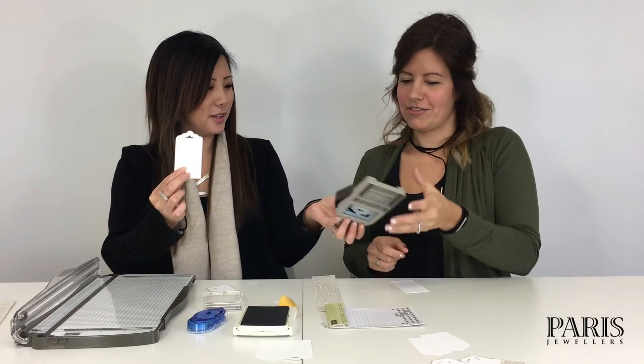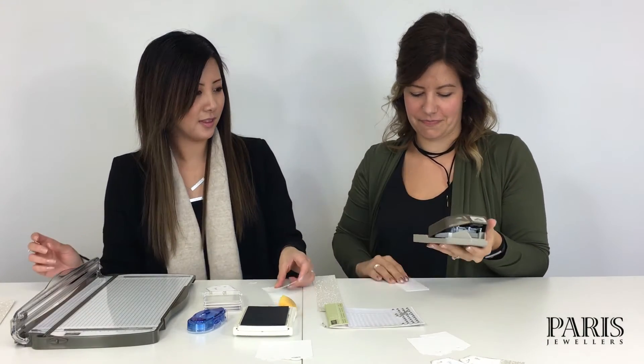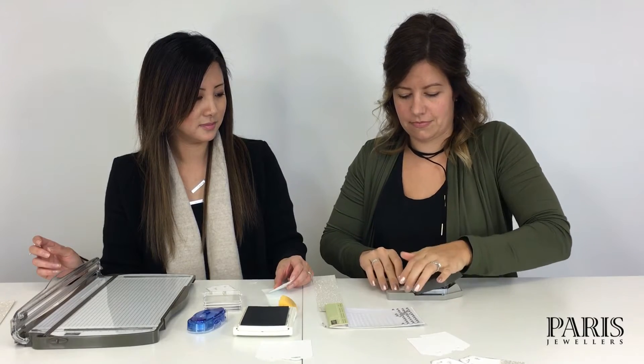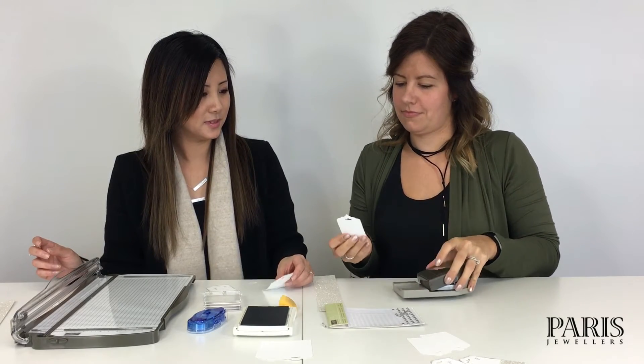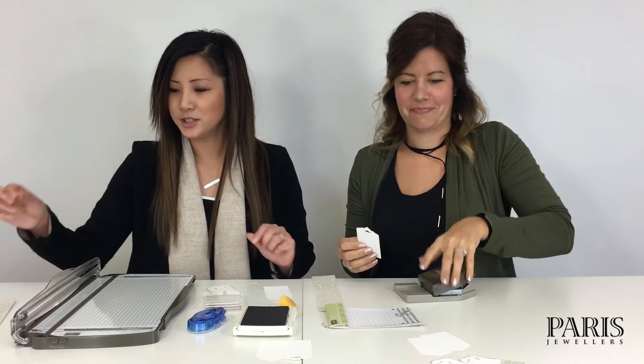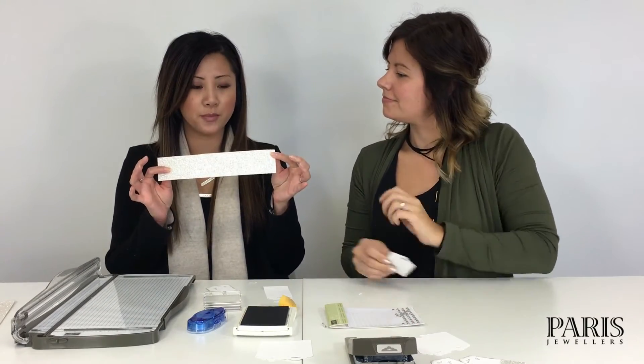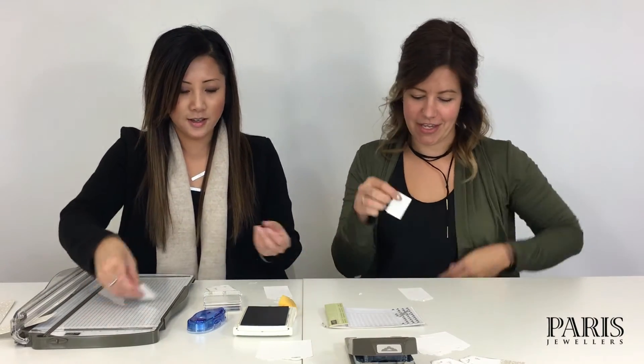Our next step is to take the glitter paper. Again, we cut it into two-inch wide strips and then cut about an inch and a half just to cover the end of the tag. I love the idea of sparkle paper and not having to deal with the mess that comes with loose glitter — absolutely!